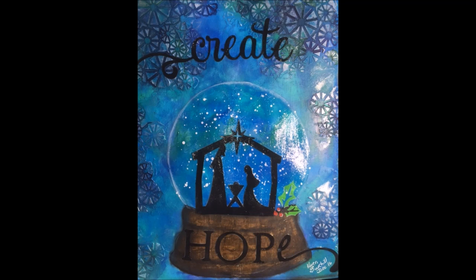Here's a sneak peek of the finished page, Create Hope. I'm so thrilled with how this turned out.